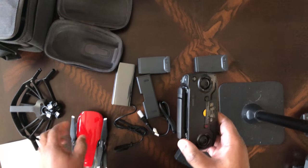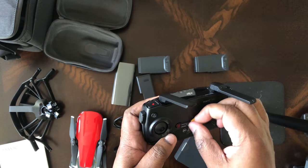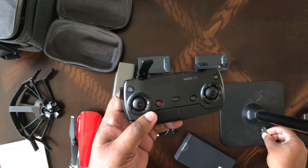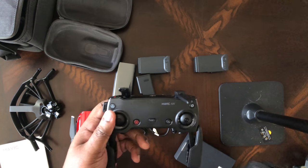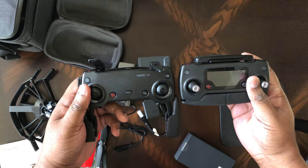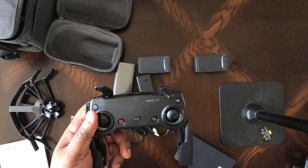Let's talk about the controller. Here's the controller — we're going to go ahead and take all the labels off and do our first flight; we'll come back for that. It's about the same size as the Mavic Pro controller, but it's missing the display, and that kind of bugs me. But we'll see how it is in actual flight.